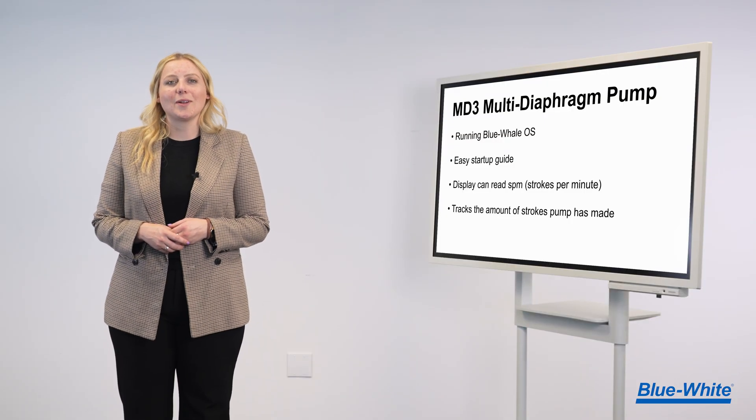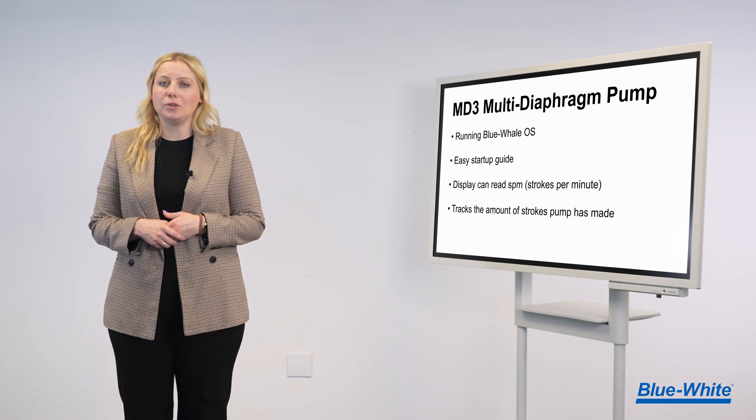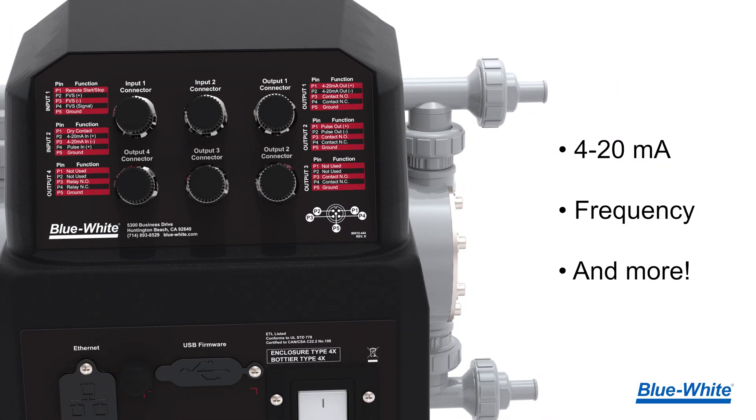The MD3 is running the latest version of Blue Whale OS, which includes many time-saving features that will help you overcome common challenges with chemical feed. The MD3 metering pump includes legacy connections like 4-20 mA input/output, frequency input/output, and more.